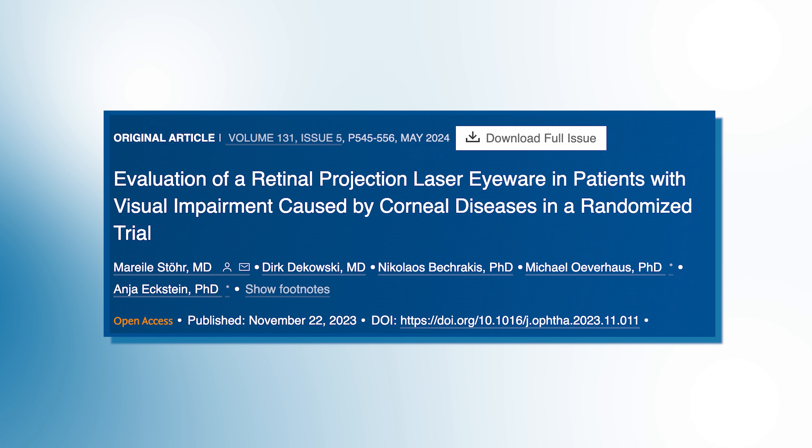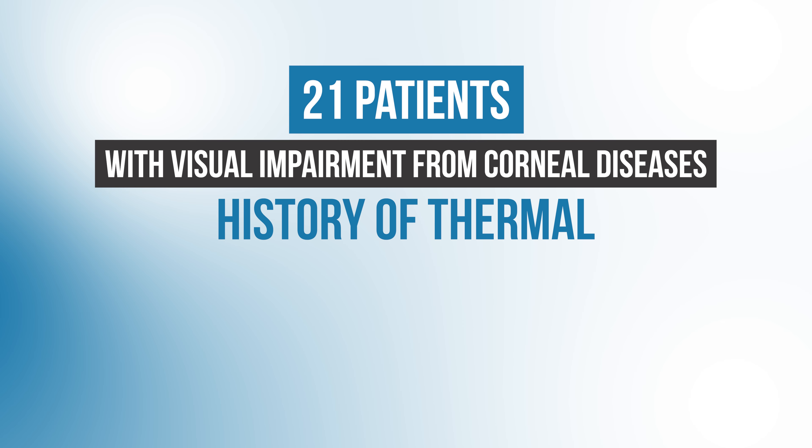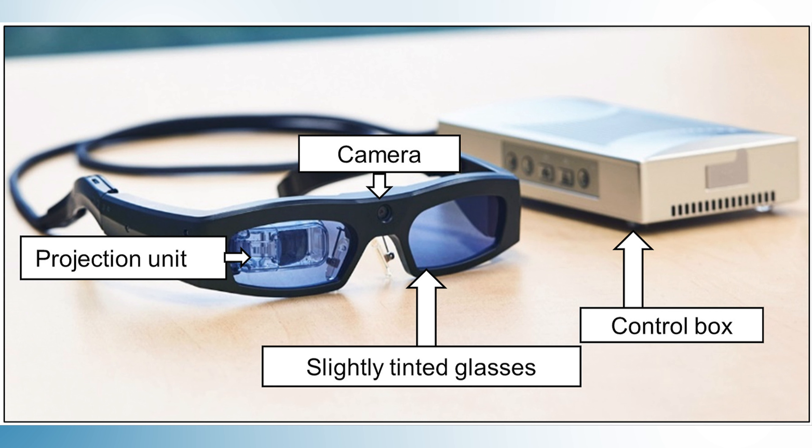These were quite impressive results from the retina laser projector. A paper recently published in the journal Ophthalmology in May 2024 from a research team out of Germany showed similar encouraging results. In this study, they took 21 patients with visual impairment from corneal diseases — such as history of thermal or chemical burns or corneal scars — and gave them Retissa glasses. The glasses have a camera in the center of the frames which sends a video feed to the lenses, which are the laser projection units that project images onto patients' retinas.